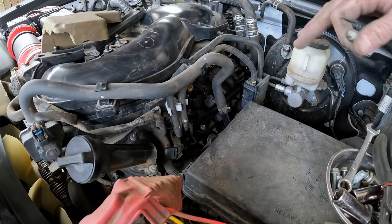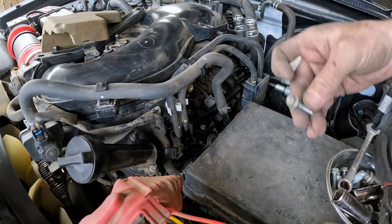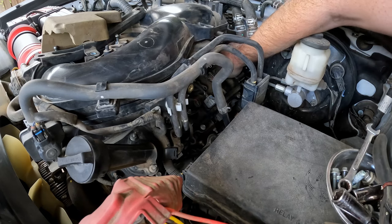Now that all three of the spark plugs on this side have been replaced, we're just going to put the bolts back into the coils, get them hand tight, and then we'll tighten them down with a 10 millimeter.